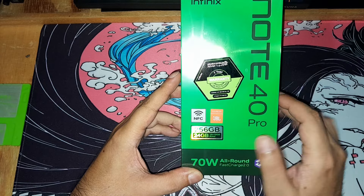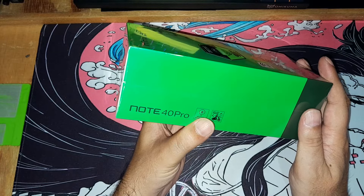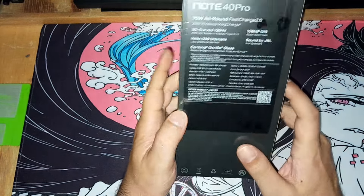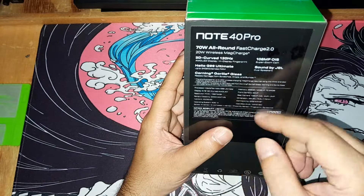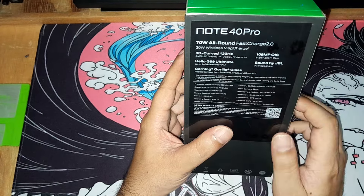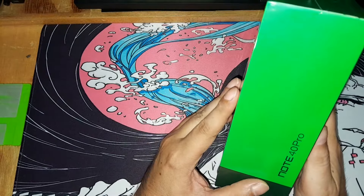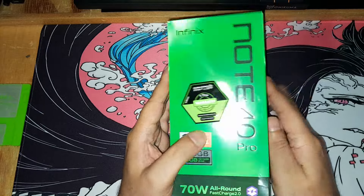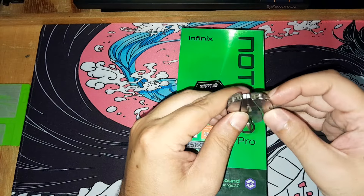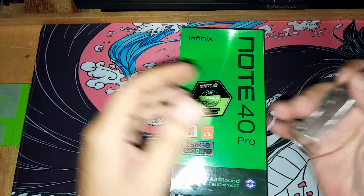The box also shows 12 GB RAM, splash proof — not waterproof — wireless charging, Gorilla Glass, Helio G99 processor, 3D curved display, 120 Hz refresh rate, 108 megapixel camera, and sound by JBL. Note 40 Pro. Let's get something to open it with.